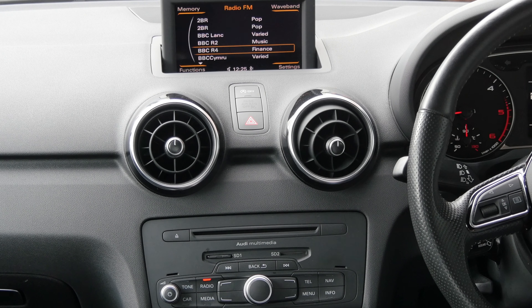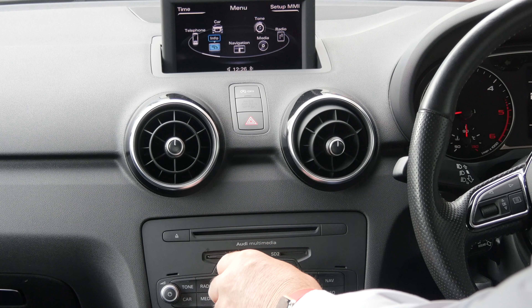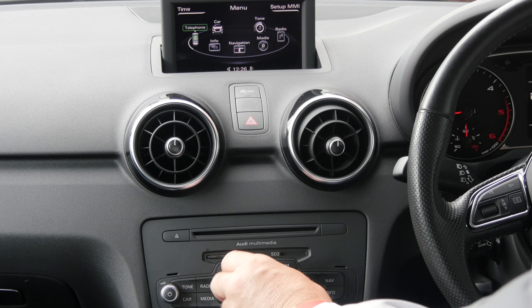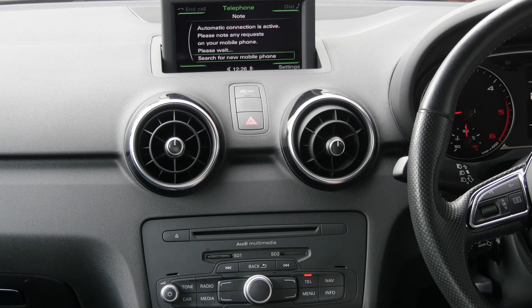I'll just show you how to pair your mobile phone to the Bluetooth system in the Audi A1. A couple of ways you can do it. From the menu, turn the button here until you get to telephone. Or there's a telephone switch here. So click the telephone switch.